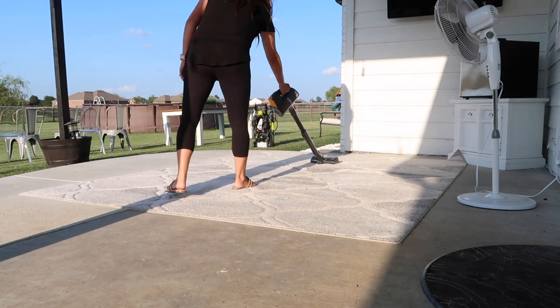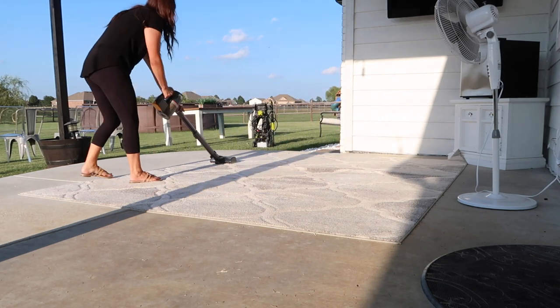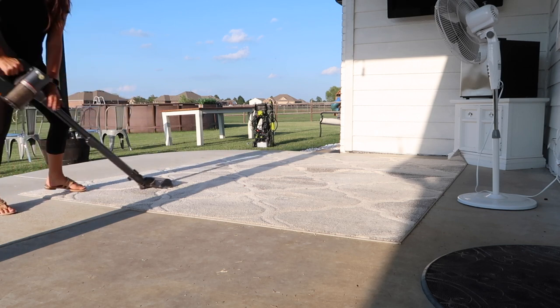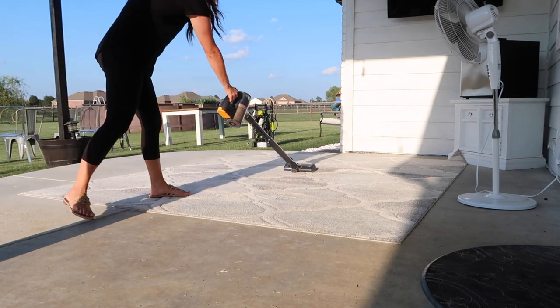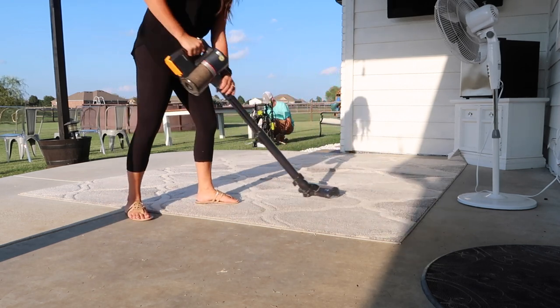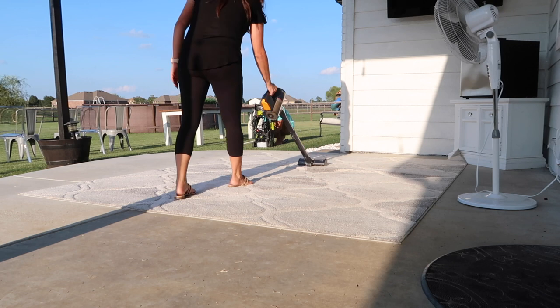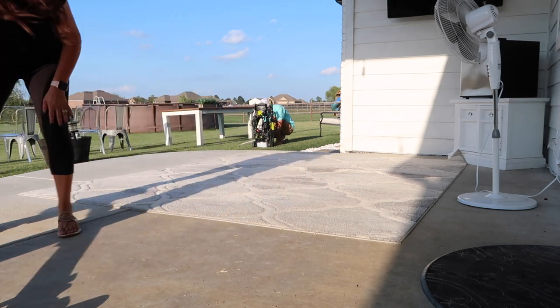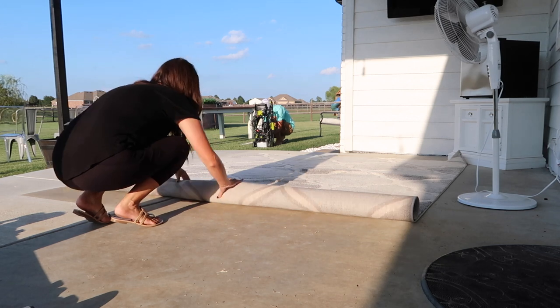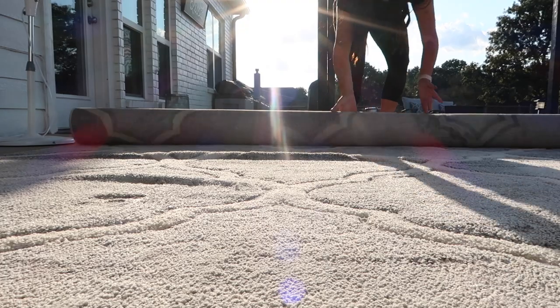We're going to go ahead and clean all of our concrete because it's been a few months and we can really start to see where it's getting dirty. We just really want to reset everything, and then it makes the space feel new again. It makes you love your home again — it makes your house your current dream home. That's what we like to do: just trying to keep everything looking as new as possible.